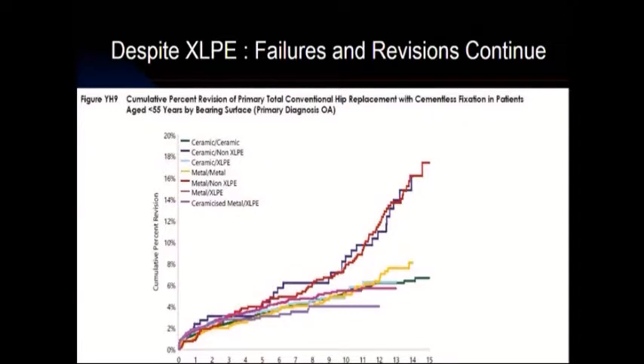If you look at recent registry data from Australia, you can see there continues to be significant revision rates for cementless hips. It varies certainly by design, but the cross-linked poly is not a panacea. So what's going on?